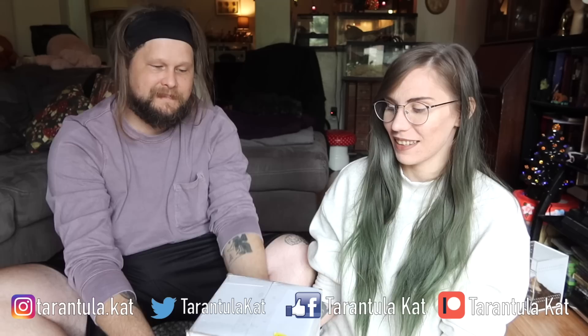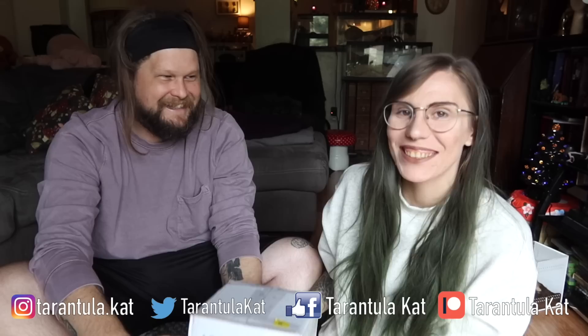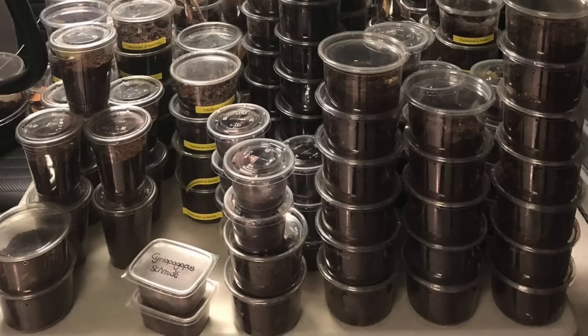Hi everybody, welcome back to my channel! Today I have Mr. Tarantula Cat here and we are doing one of my favorite kind of videos — unboxings! This unboxing is from Tom Patterson, who is one of my favorites to order from. He always has some of the most rare, unique stuff, and today's video is no exception.